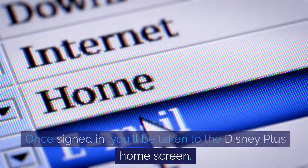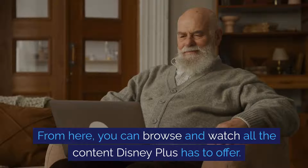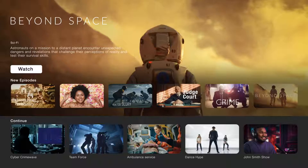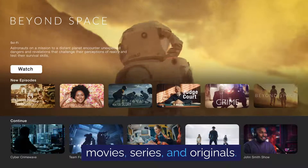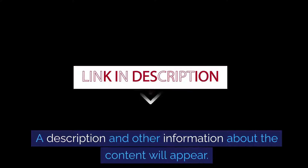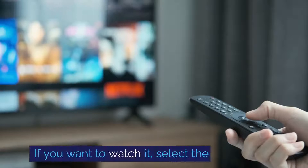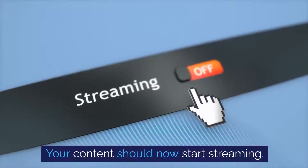Once signed in, you'll be taken to the Disney Plus home screen. From here, you can browse and watch all the content Disney Plus has to offer. There are different categories to explore, like movies, series, and originals. To watch something, simply select the content you're interested in. A description and other information about the content will appear. If you want to watch it, select the play button — your content should now start streaming.